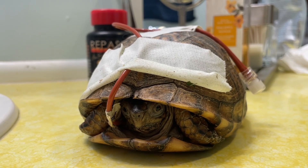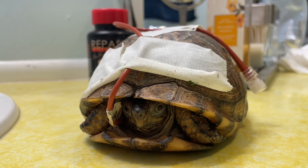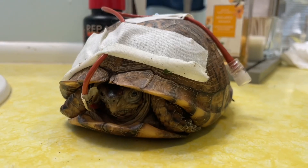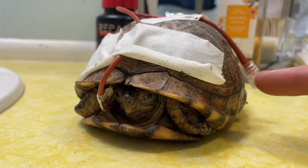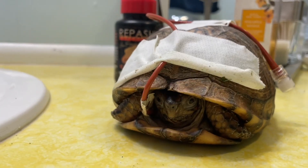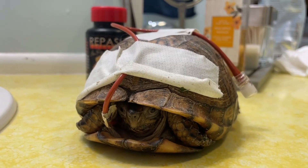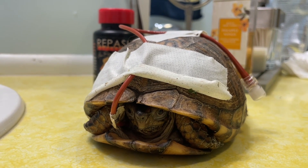Her eyes got swollen, they got shut, they closed off. She got a respiratory infection because her immune system had dropped — it plummeted. She stopped eating. And this here is actually a feeding tube going in between her leg and her neck that goes directly into her stomach so we can feed her because she wasn't eating. She has since been getting better now. They removed the abscess on the right side of her head, and she's on antibiotics every three days — every 72 hours we give her a shot of antibiotics.